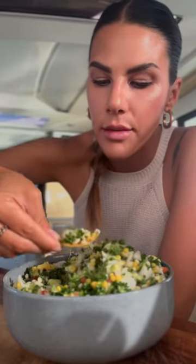It's like ceviche and tabbouleh salad had a baby. And it's delicious.